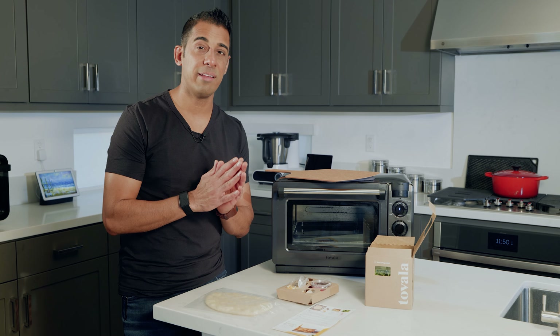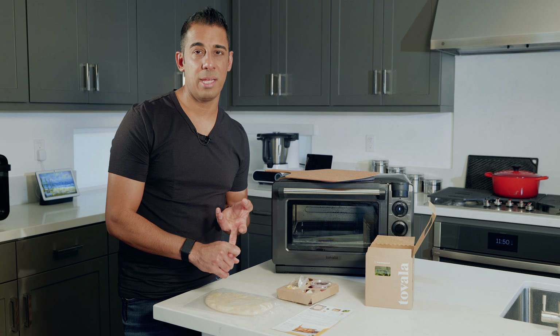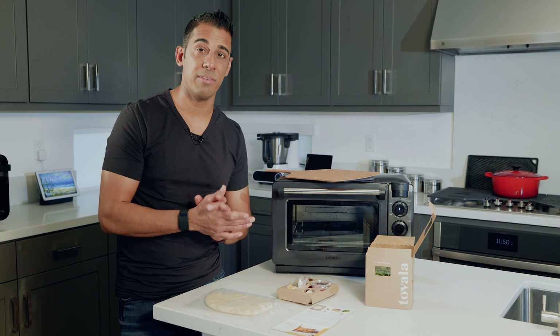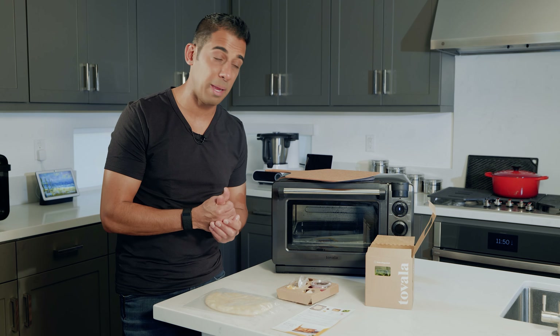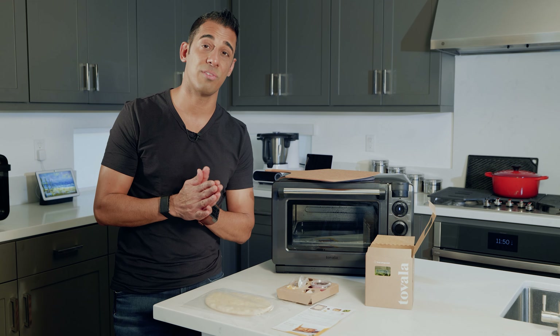Nothing is frozen and it takes the headache out of going to the grocery store, thinking about what you're going to eat, cooking it, prepping it. Everything's diced and sliced and it takes 15 to 30 seconds to prep, in some cases a minute or two if it's a complex recipe like perhaps this one. And once you stick it in the oven, you literally have what they call Tovala time — in this case, 11 minutes and 25 seconds.